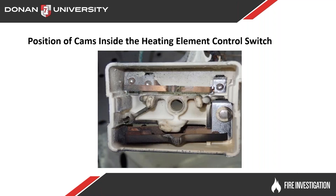As you can see in this switch here, the cam is completely out of it, so you wouldn't be able to determine what position it was in at the time of the fire. But we still have to look at all those kinds of things, find out what condition they're in, and try to make a decision on whether they were on or off.